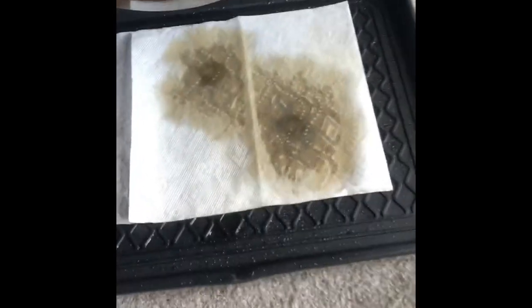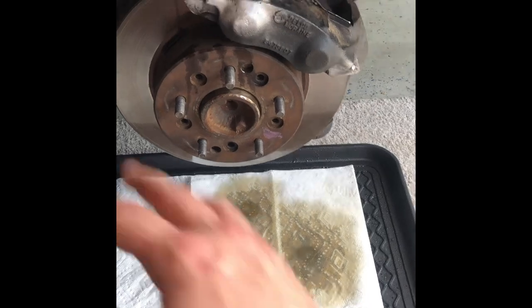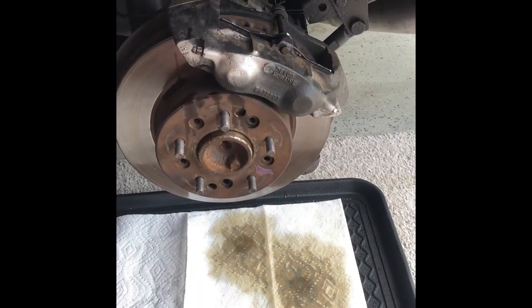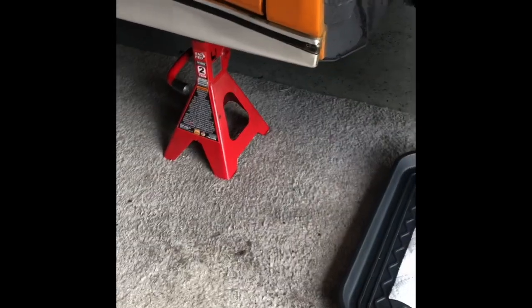Right now I've got both rear tires off and I've got them both bleeding. I've got a trashy fluid mixture with water because one of my calipers blew out, so I'm just purging all the bad fluid. Start by jacking up the rear — I've got two jacks as you can see.